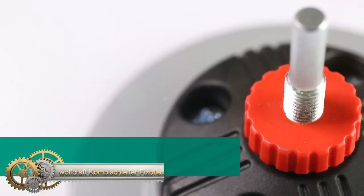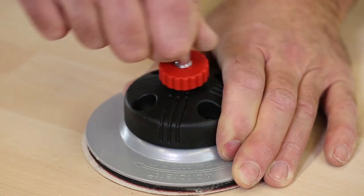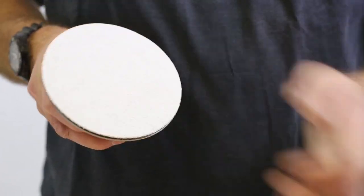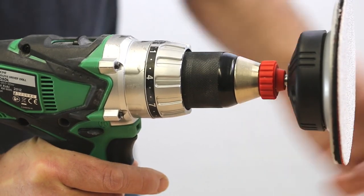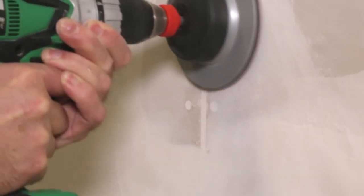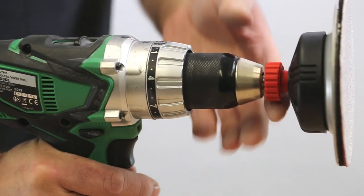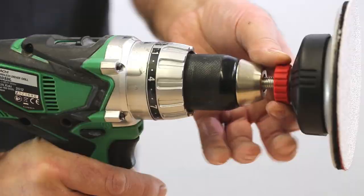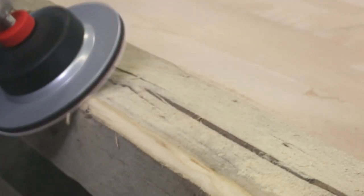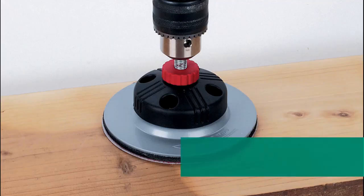Wolfcraft Combi Grinder Fix-O-Flex. The rigid axle is great for spinning edges and rounded surfaces, offering a good balance of feel and control. The sanding disc can be easily adjusted and moved for maximum efficiency. It has an 8mm shank that fits all standard drills and cordless screwdrivers. The sanding pad has a Velcro surface that makes it easy to attach the abrasive.